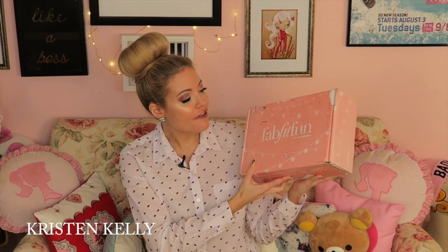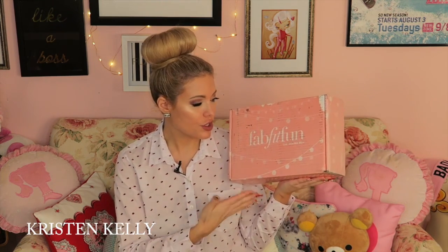Hi guys and welcome to Kristin Kelly TV! Today I'm going to be doing an unboxing for FabFitFun — the winter box. This is a subscription that comes four times a year, one for each season. It's not just beauty or skincare, it's everything — it's a lifestyle. So let's dive right into it.